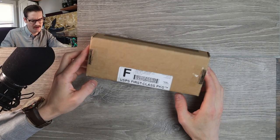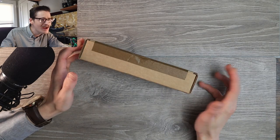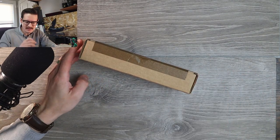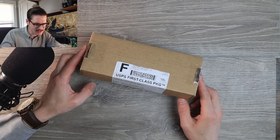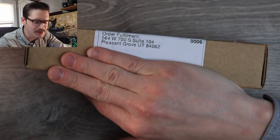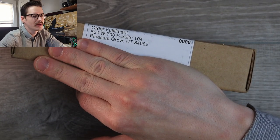I got a mystery package here from Blade HQ, I think? I didn't order anything. I didn't do this. This wasn't me. It just says Order Fulfillment, Pleasant Grove, Utah — which is where Blade HQ is located.